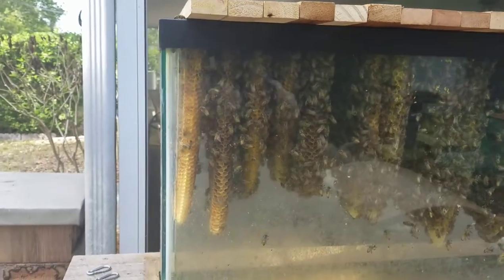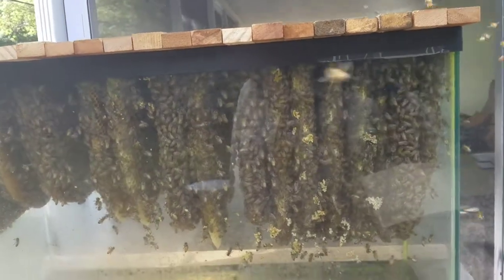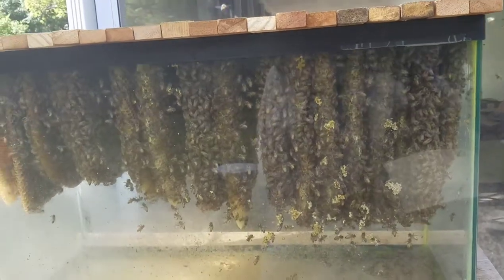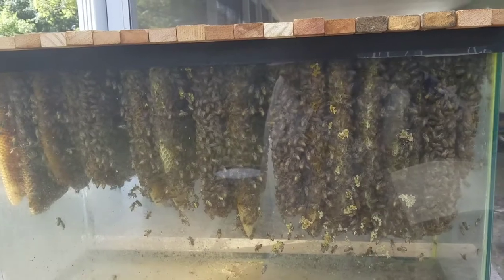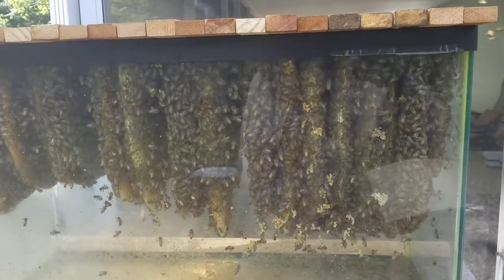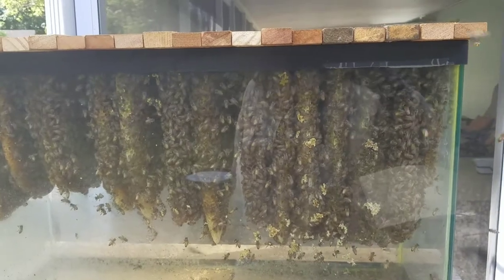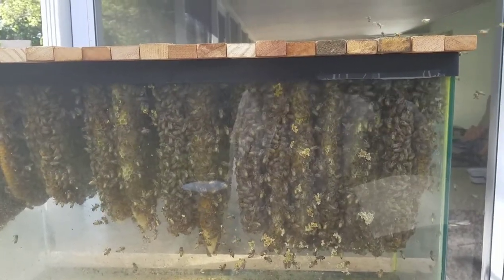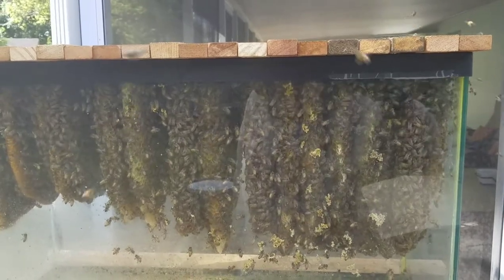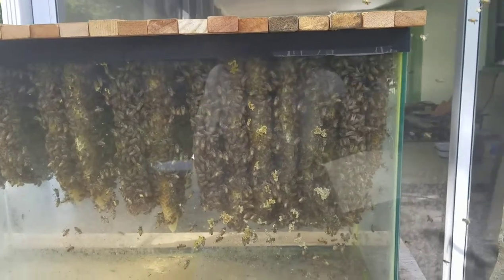I don't know how it could be going any better, but it's reached its max. They're going to have to deal with this space, and then what will probably happen is I'll split them off fairly soon. But I'll keep an eye on that — it's not time to split them yet. I just don't feel comfortable splitting it yet.